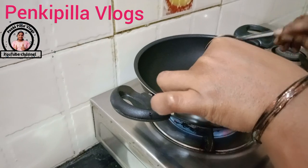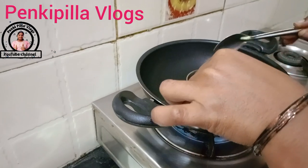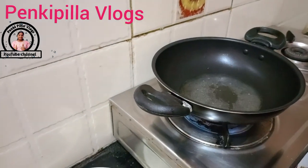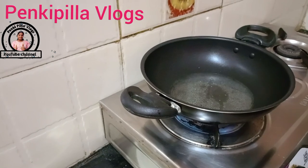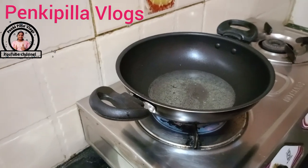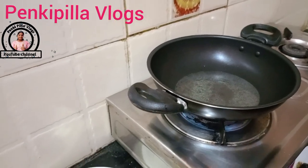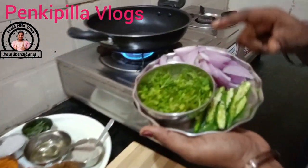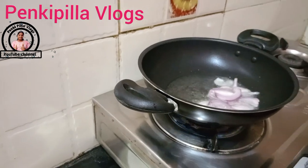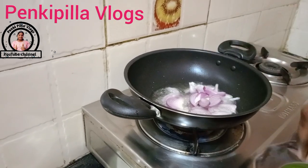Put the oil in a spoon — put a little bit of oil. I will add the heat to the pot.